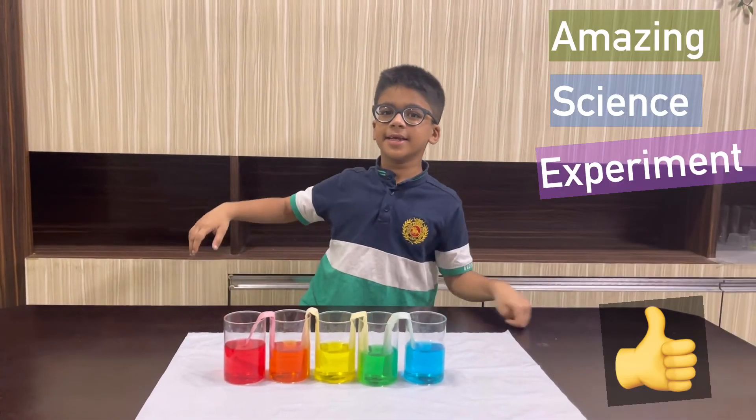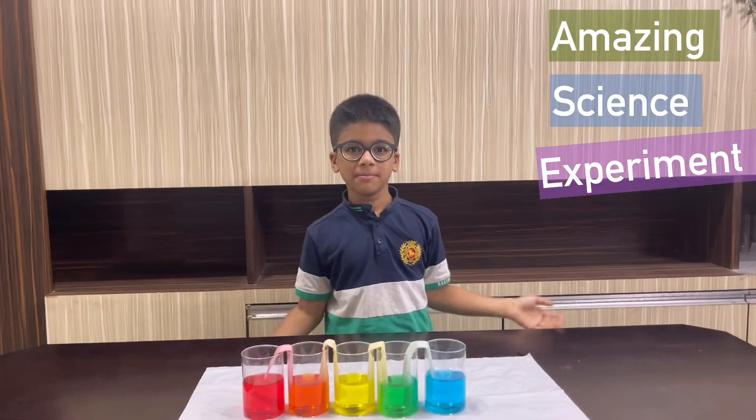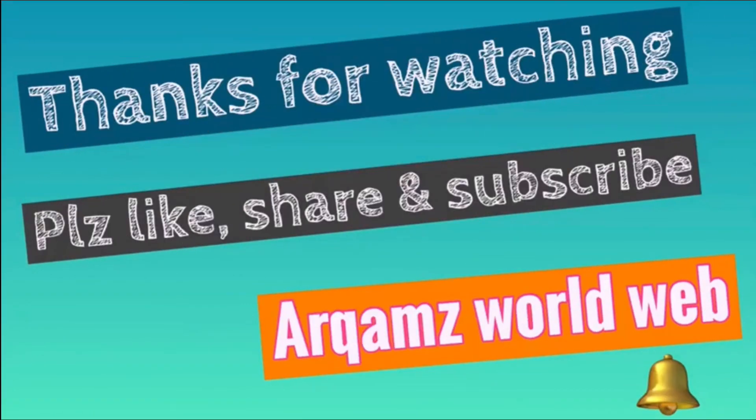This is an amazing science experiment. Bye, have a good day!